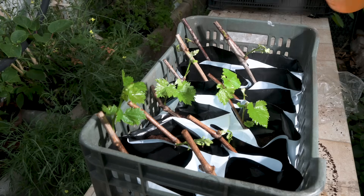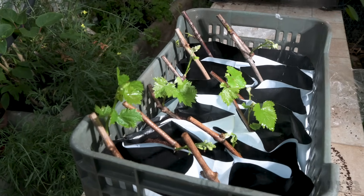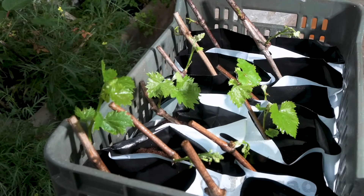Check my videos on rooting techniques if you need more information on rooting your own rootstocks.